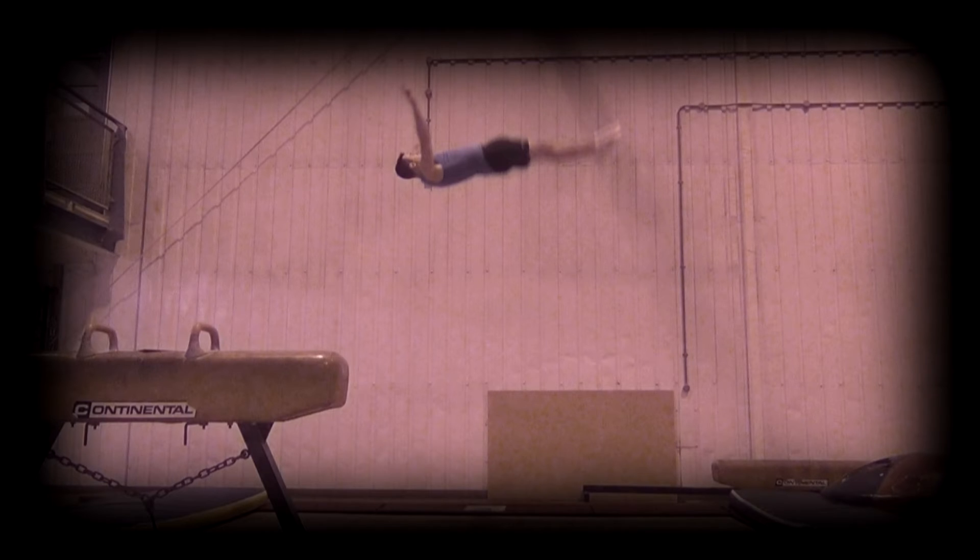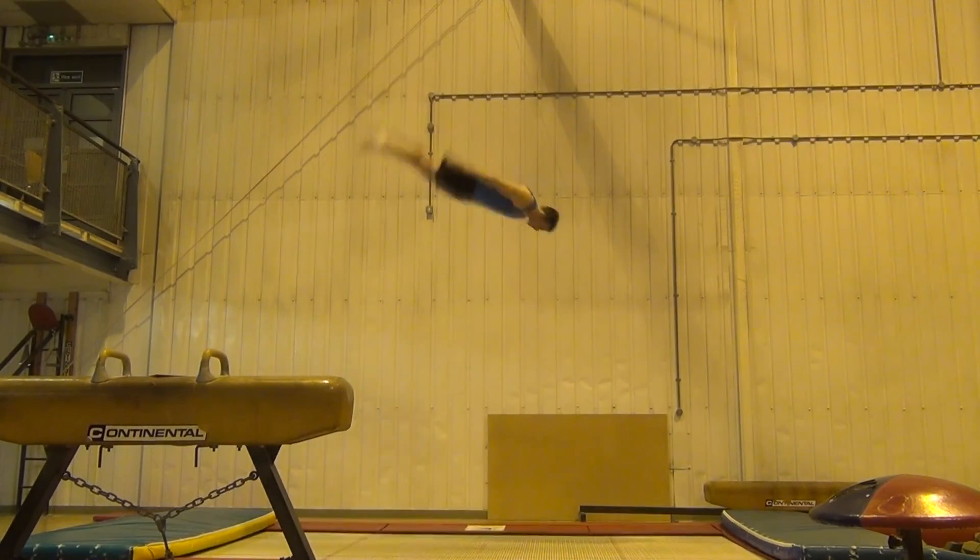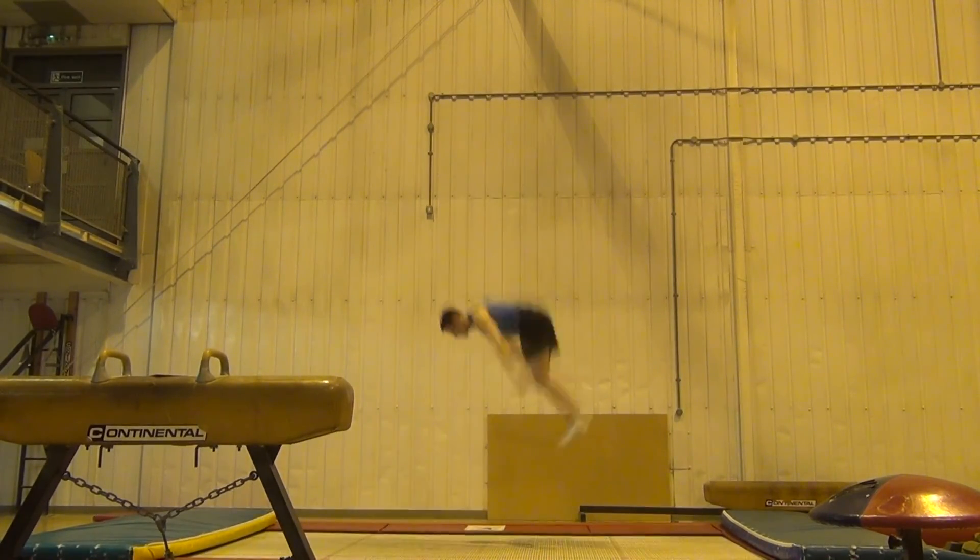This can be achieved simply by altering the angle of your shoulders and your arms appropriately upon take off. Once you can land in the middle on at least seven out of ten of the somersaults, you can start adding in your shapes or adding in double somersaults to increase the difficulty of the drill.